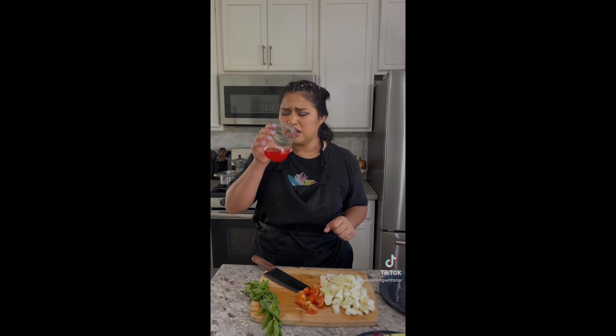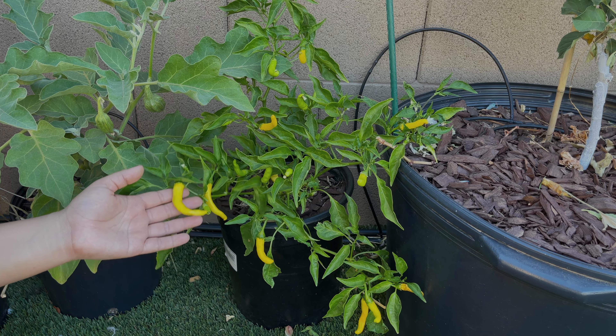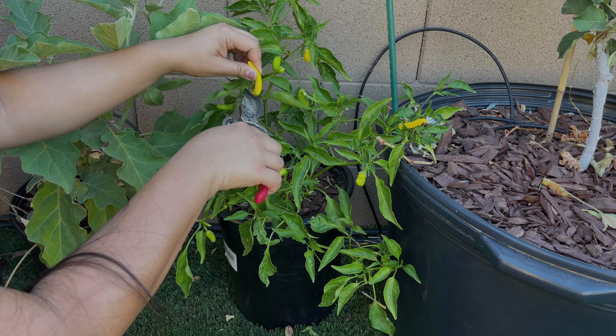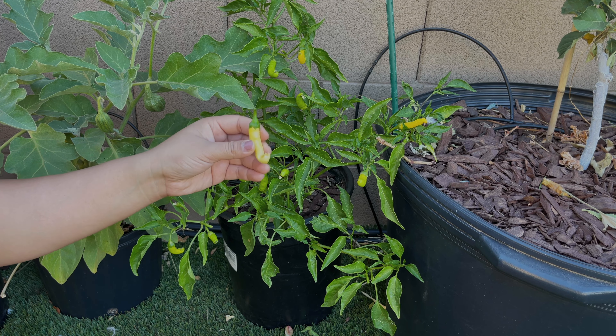Next to it I have my infamous yellow peppers, which have started becoming some of my favorites. If you saw my previous videos, the first time I tried this variety I bit into the pepper raw assuming it would be sweet not spicy, and it turned out to be one of the spiciest peppers I've ever tried. It was very painful but also kind of hilarious, and now I love putting them in my cooking. I'm just careful about how much I add because they tend to be very spicy.